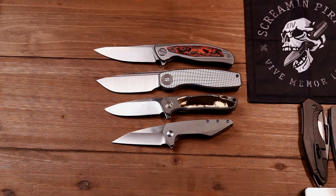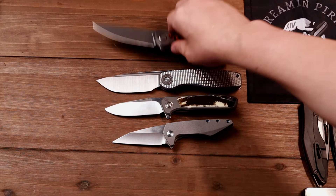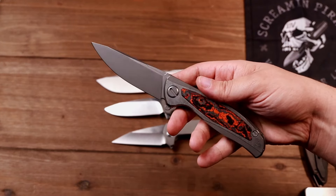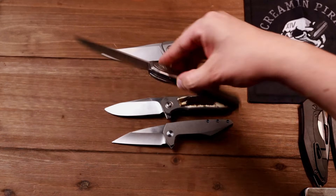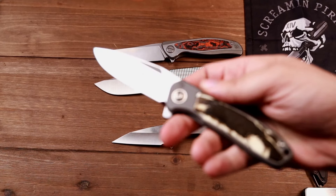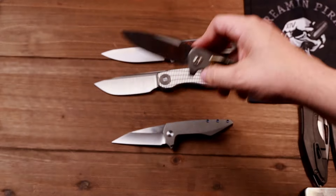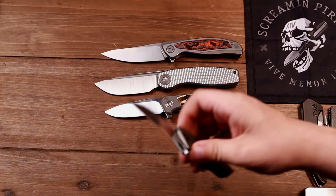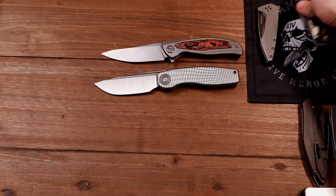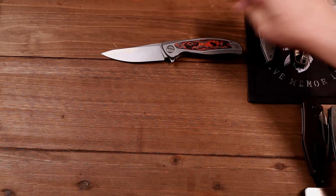I don't typically do top-downs anymore, but with four knives here and a lot of comparisons, it's more efficient for your time and mine. First up is the Shirogov F95RNL with Mars Valley carbon fiber. Then it's the Brown Knives FSD. After that, the Arno Bernard iMamba with a Warthog Tusk inlay. And lastly, the Koenig Mini Goblin. Let me tuck these up here and let's get to talking about the Shiro.